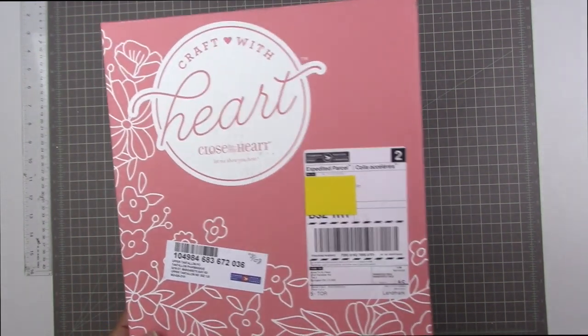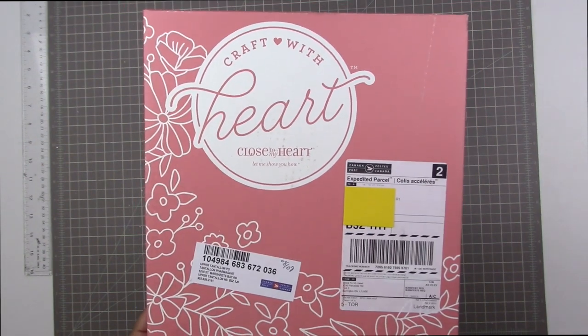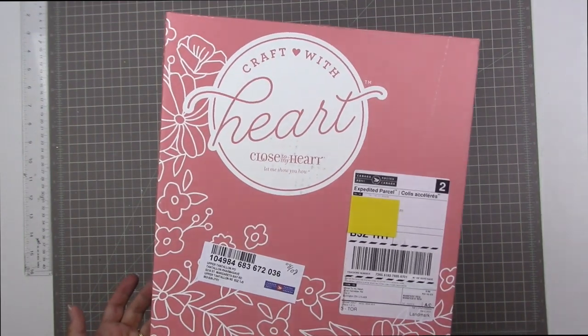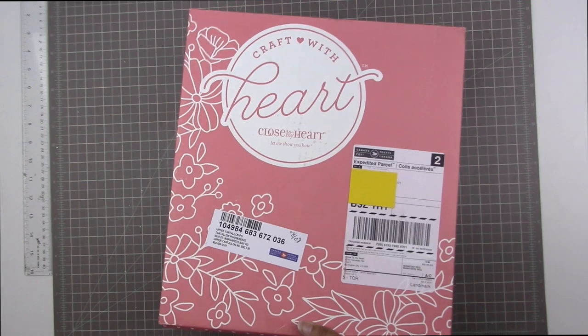I wanted to say a great big thank you to Close to My Heart for providing me with the four kits that I'm about to show you, and I wanted to talk to you guys a little bit about this Craft with Heart kit club and what it's all about.